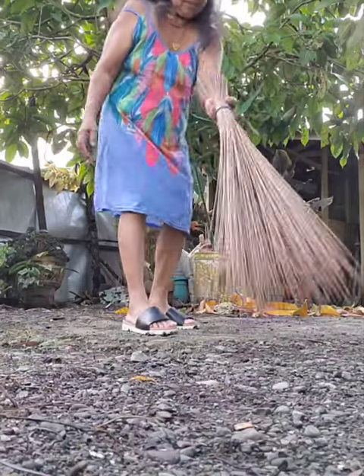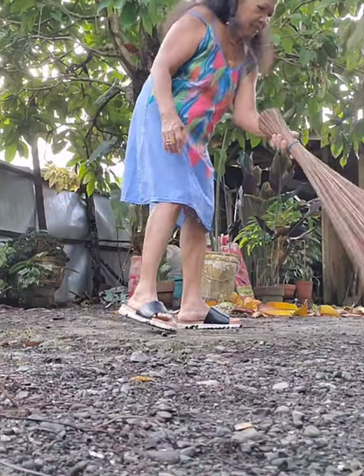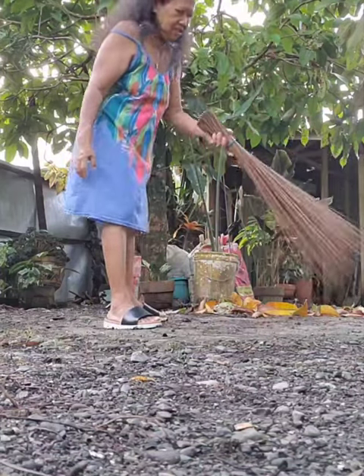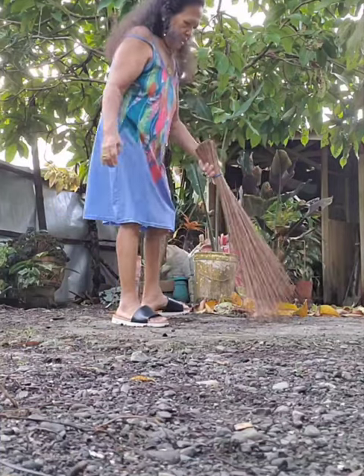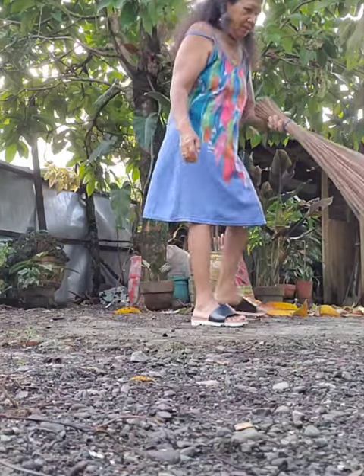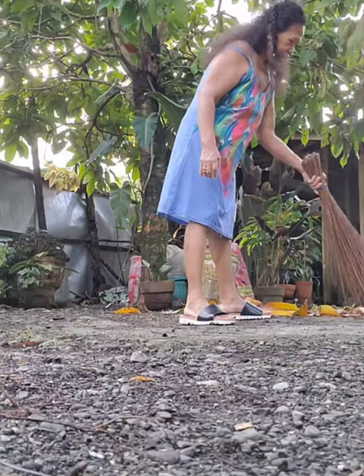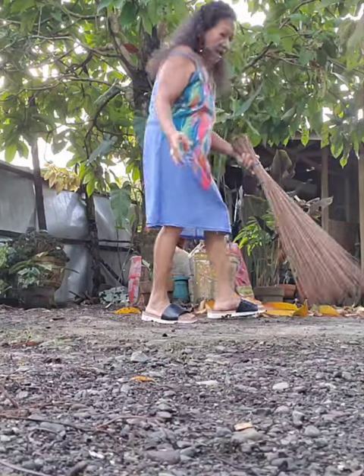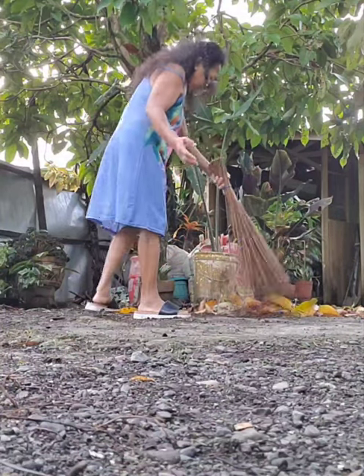So it looks like this, and it can sweep — see, it can sweep leaves or smaller debris on the yard. I don't know if my word is correct, but I hope you understand what I mean.